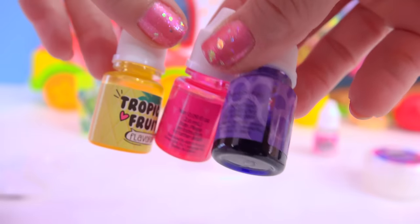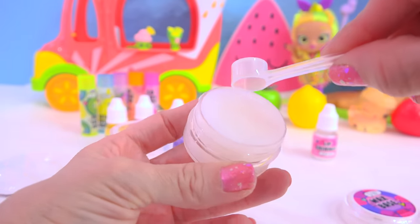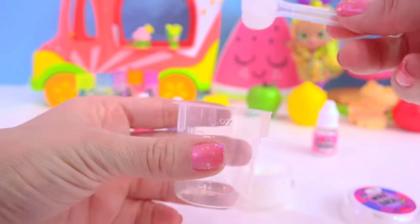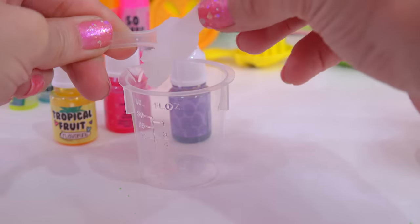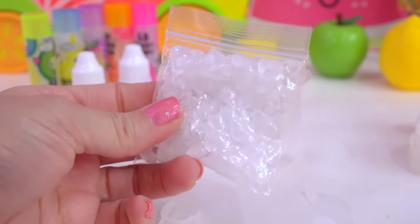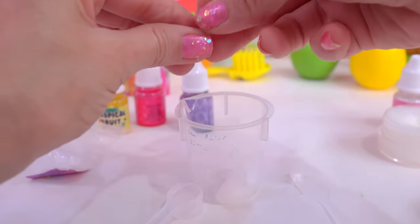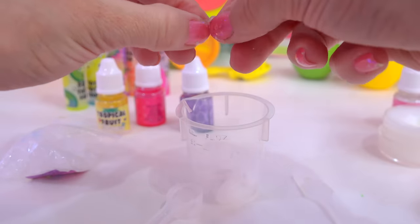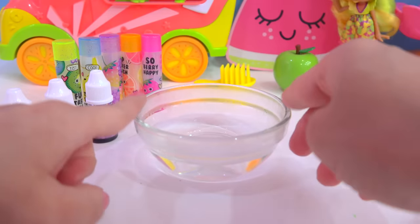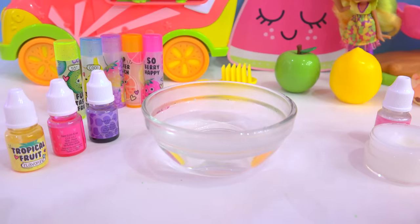Now I'm going to use my little scooper and scoop out one scoop of wax base into the measuring cup. It says about 10 wax chips — 1, 2, 3, 4, 5, 6, 7, 8, 9, 10! Now I need some boiling hot water, and if you're doing this project, this is the part you need a responsible adult to help you with!